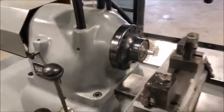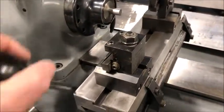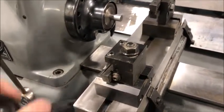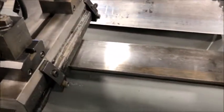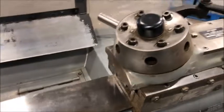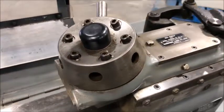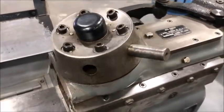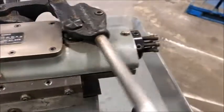Beautiful machine. I did put the front tool holder onto the slide — very tight, nice movement, nothing sloppy at all about this. The dovetail bed is in excellent condition. The turret is smooth and tight.